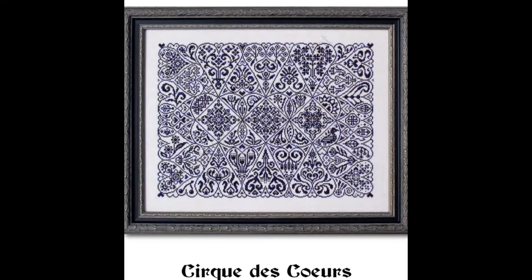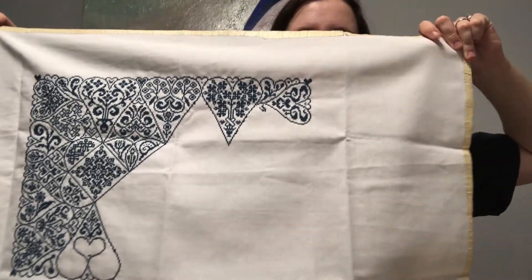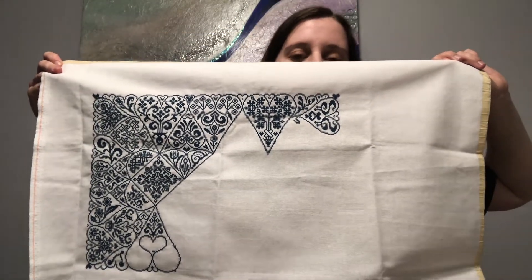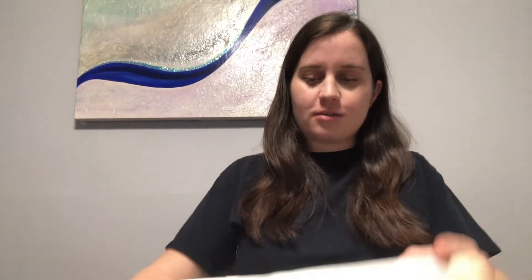The next one is called Cirque de Coueres by Ink Circles. This one I've reached 50%, so I hope I can get this one done this year, but we'll have to see. I'm really enjoying this one — it's easy on my mind for the most part because it's just one color. I'm using DMC 3808, and this is how big it's going to be. You do have to pay attention that you're not counting wrong, but besides that it's really easy. You don't have to change your color at all.